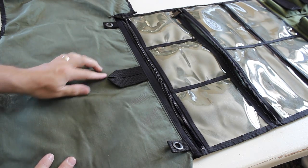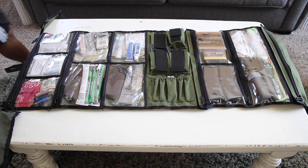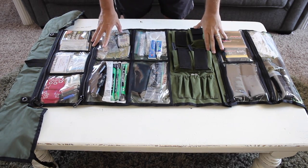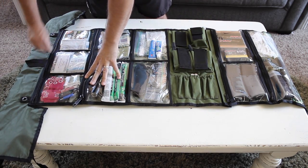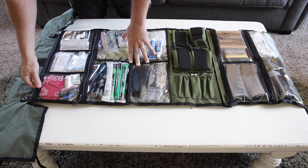Here are the items I have in my roll. This is unique to me, and you will probably add completely different gear, which is the beauty of this roll. I'm using this mostly to store backup items I already have in my existing Bug Out bags, along with some other items I want in my Bug Out bags but didn't have enough space for. Having these items ready to go will make heading out quickly all the more easier.